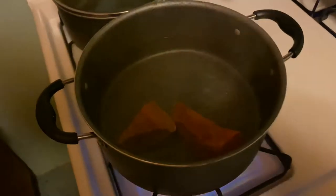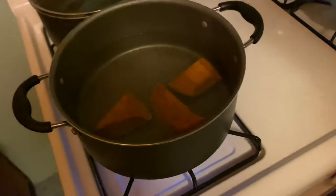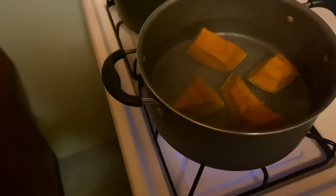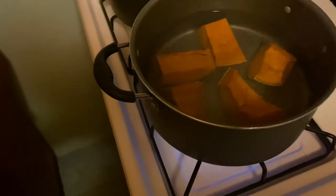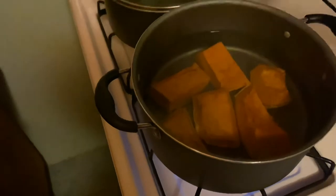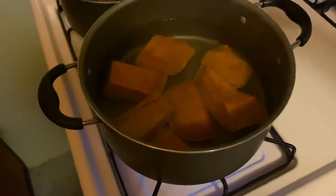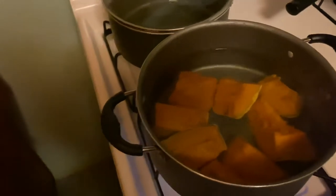Those are boiling water. I'm going to rest the pumpkin inside there so that it can boil. This is just my way of making pumpkin soup — there are different ways you can make it, but this is the way I found online that's very easy and simple. Some persons would bake their pumpkin, but I'm going to boil mine. So this is not a set-in-stone recipe.